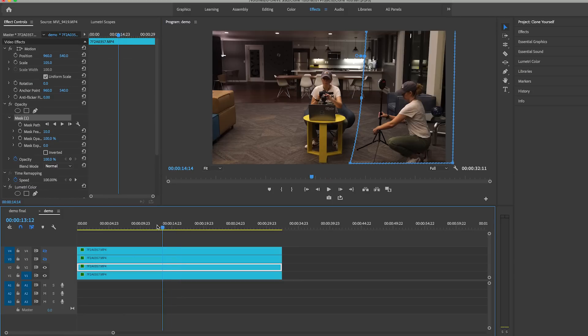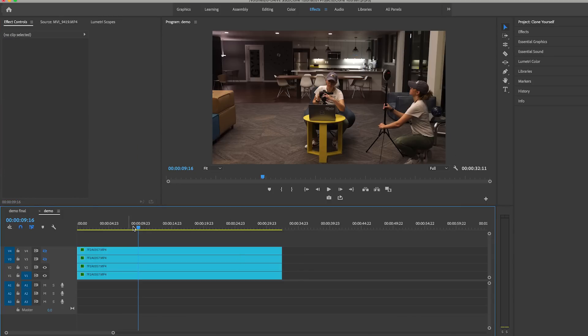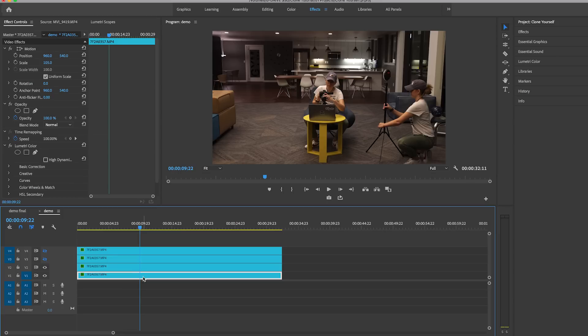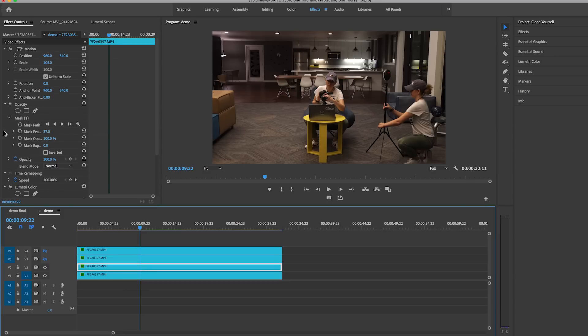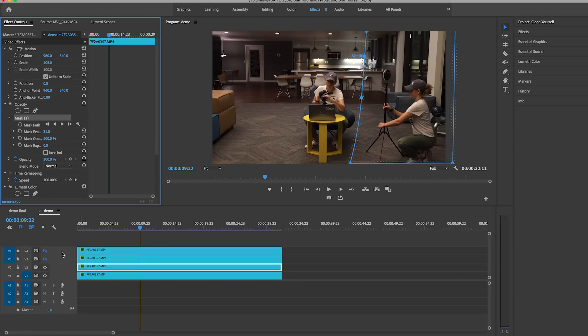That mask is done. You can also add a little bit of feathering around the mask so it blends in better. If I click off you don't see the mask at all. If I click back on with zero feathering you can see there's a subtle line there. So to blend in better, I highly recommend adding feathering to the mask.